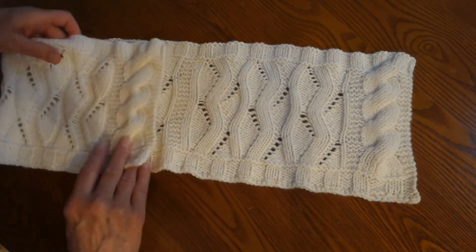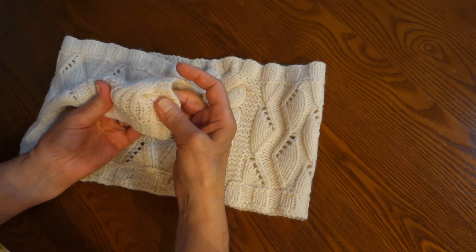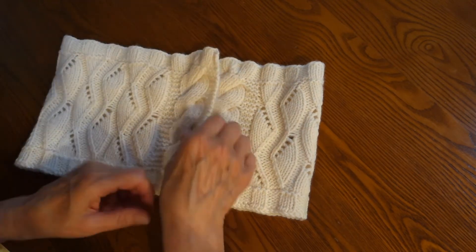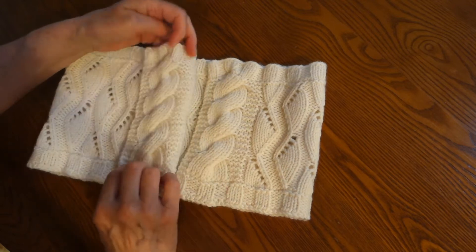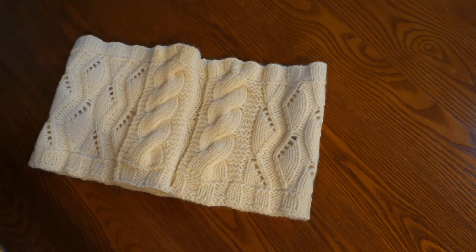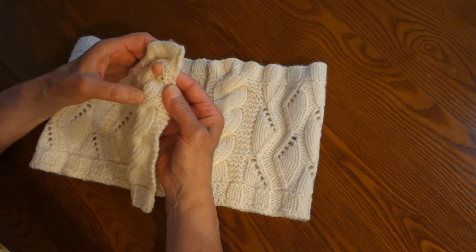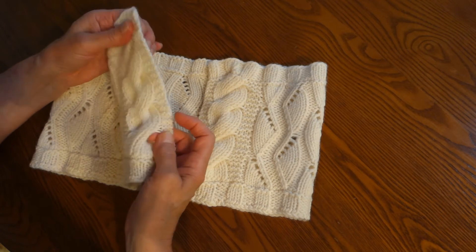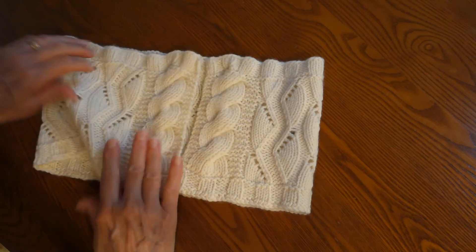Now at either end, what is knitted is a cable border. The cable stitches are in a ribbed pattern — it's a knit one, purl one. So when you do the eight stitches, there are four knit stitches and four purl stitches which are crossed, and you end up with a reversible cable. The rows where the cables cross is where your buttonholes will be — they form a natural buttonhole right at the edge of your cowl. So you end up with four buttonholes on both ends.